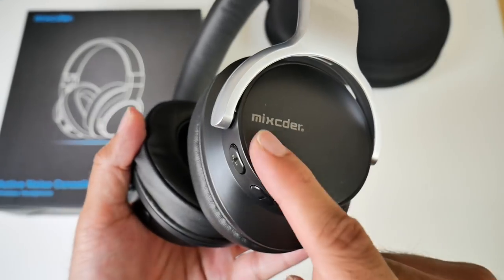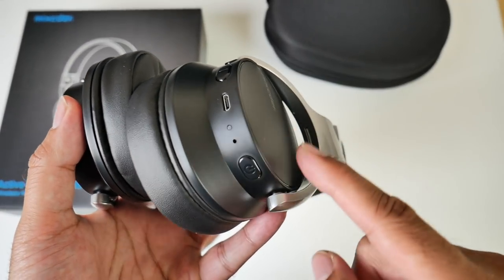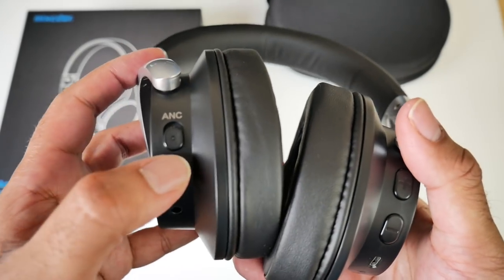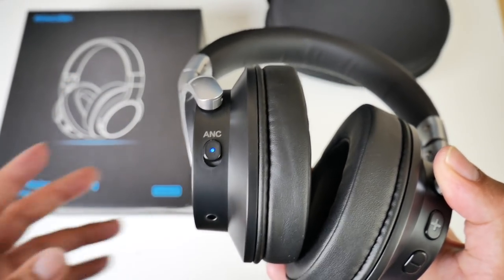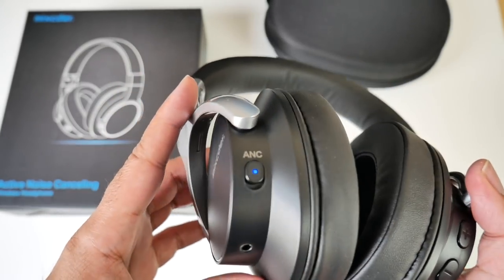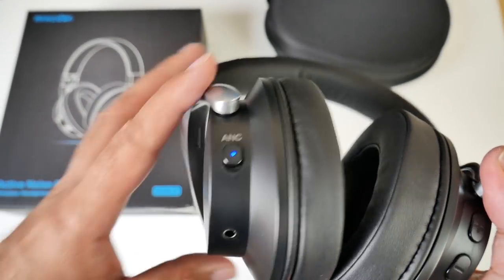On the headphones themselves you've got the Mixida logo, big buttons for volume control, a micro USB charging port, a power indicator, and your power button. Meanwhile on the other side you have a dedicated ANC button — that's active noise cancellation. You can switch it on and off and it will basically block out all the noise so you cannot hear what's going on around you. It's a very nice feature, especially if you're on a busy train or commuting and all you can hear is cars and people talking and you want some peace — this will give you it.